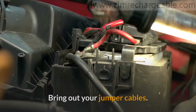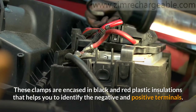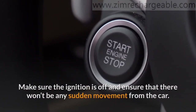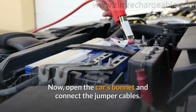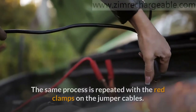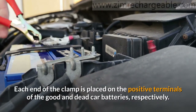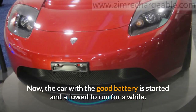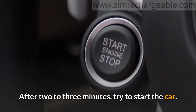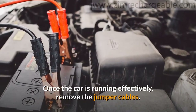Steps involved: Bring out your jumper cables — they often have two metal clamps on their ends, encased in black and red plastic insulations that help you identify the negative and positive terminals. Make sure the ignition is off and ensure there won't be any sudden movement from the car. Now, open the car's bonnet and connect the jumper cables. The black clamp ends should be connected to the negative terminals of the dead car battery and the good car battery respectively, and the same process is repeated with the red clamps on the positive terminals. Now, start the car with the good battery and allow it to run for a while to let the dead battery charge. After two to three minutes, try to start the dead car — it will definitely start. If it does not, simply allow the car to draw more charge before restarting it. Once the car is running effectively, remove the jumper cables.